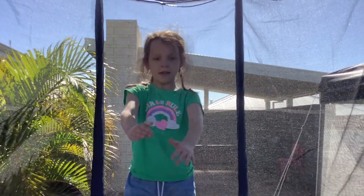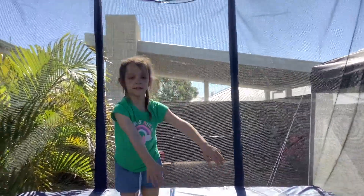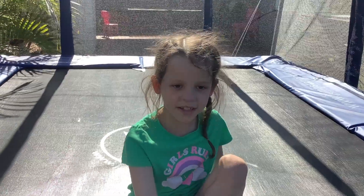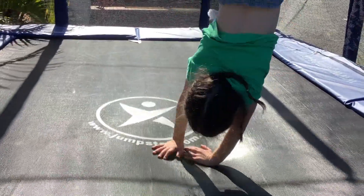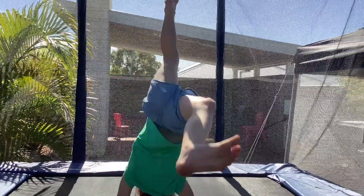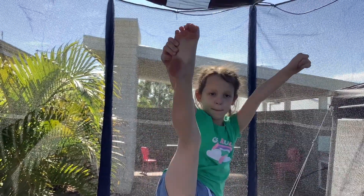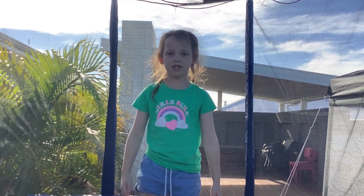T is for tuck jump. U is for an undercut back handspring. V is for Valdez. W is for walkover. X is for X jump. Y is for Y stand. Z is for Z jump.